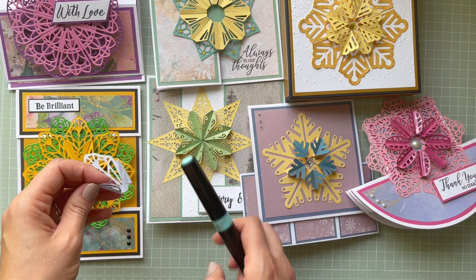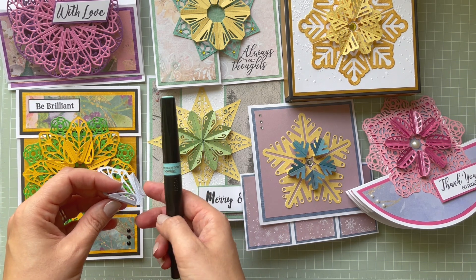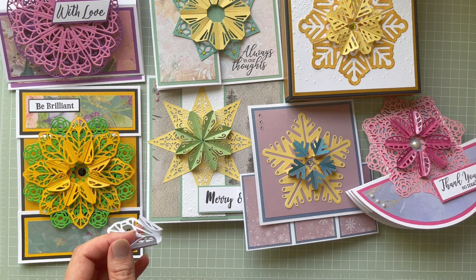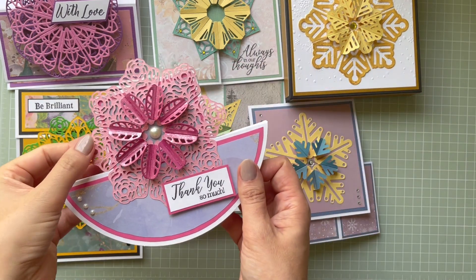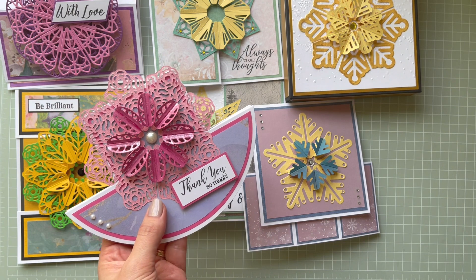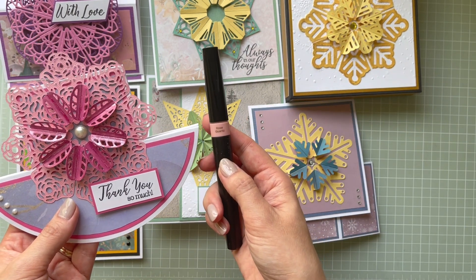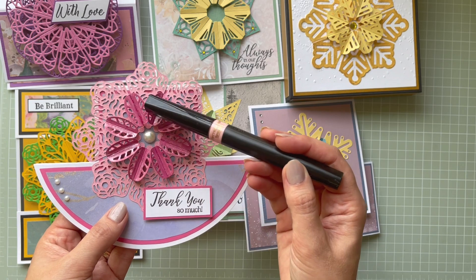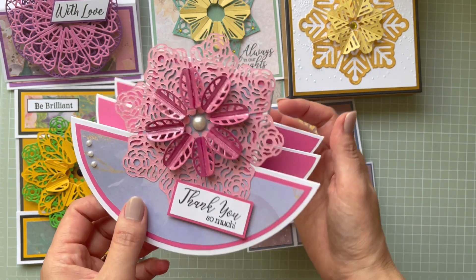I used a sparkling pen — I had yellow cardstock and added it in blue on the top sections, and it turned green, giving a nice sparkly effect. For another piece I used a pink texture card and added the Rose Quartz sparkle pen in pink. It gave a darker effect and the shine is beautiful, creating a completely different look.